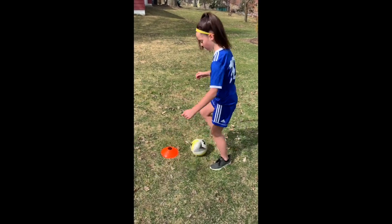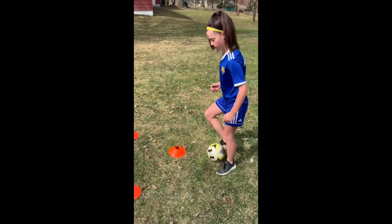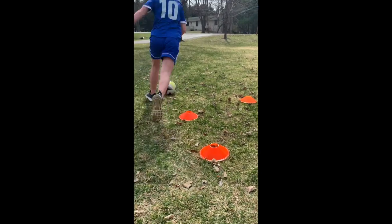Here we have Anna doing the pullback and push with the same foot. Coming right up — pullback, push, pullback, push — and then explode away.